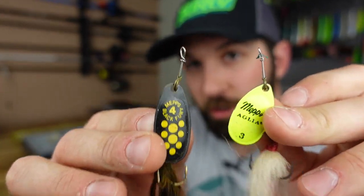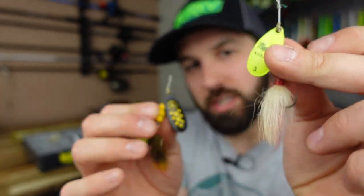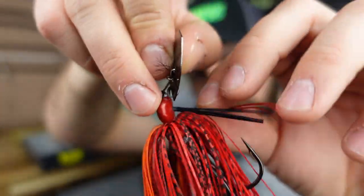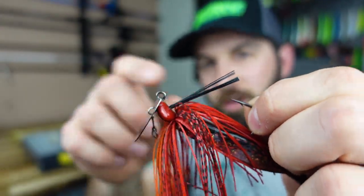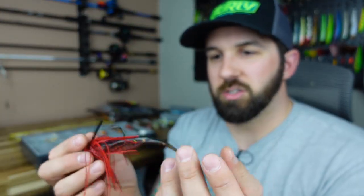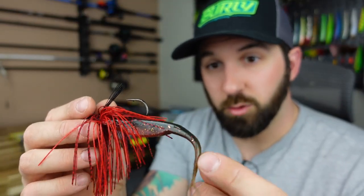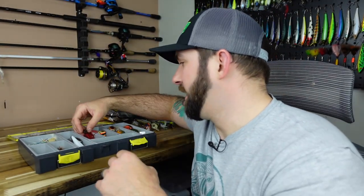Lots of hard baits so far — let's get to some different stuff. Before we get to jigs and terminal, there are two baits I throw all year long in the river that really work well in spring: the Mepps Aglia — a little Black Fury and the chartreuse and white. Two colors you can't go wrong with. Jig-wise, I love bladed jigs. On windy days in spring when I'm throwing chatterbaits, it's money. Here we have a red 'Cajun Fire' Super K Jigs Clacken bladed jig — runs true, has a weed guard, hand-tied skirts. I love throwing a little fluke on the back or a red craw style trailer.